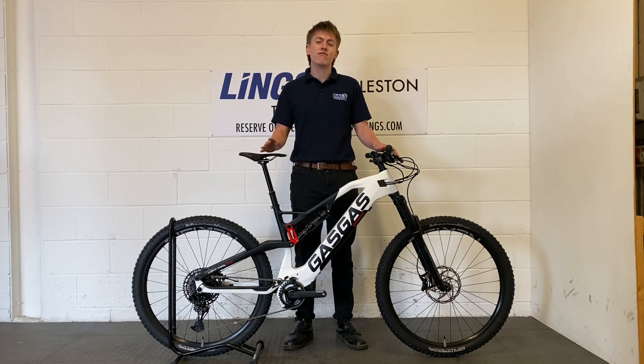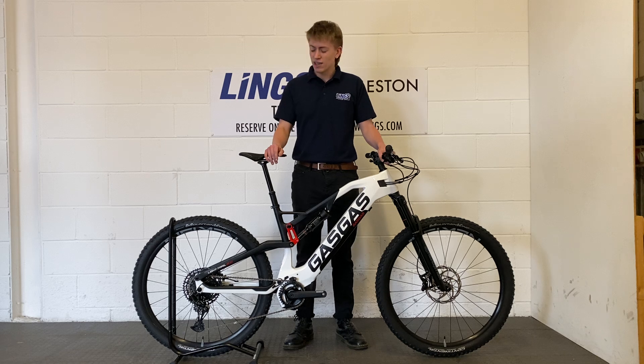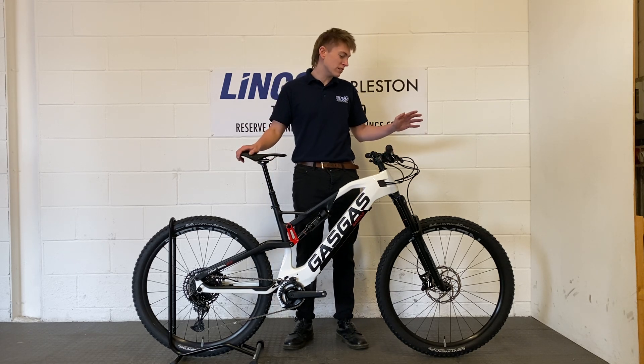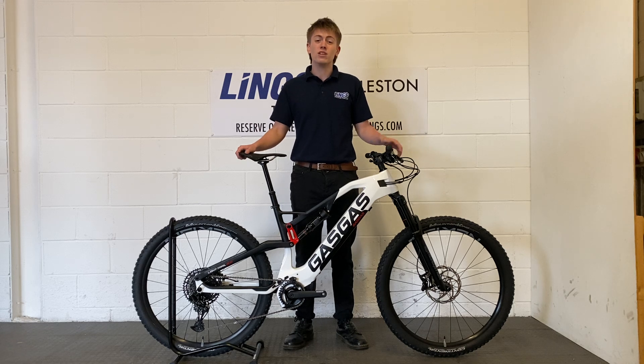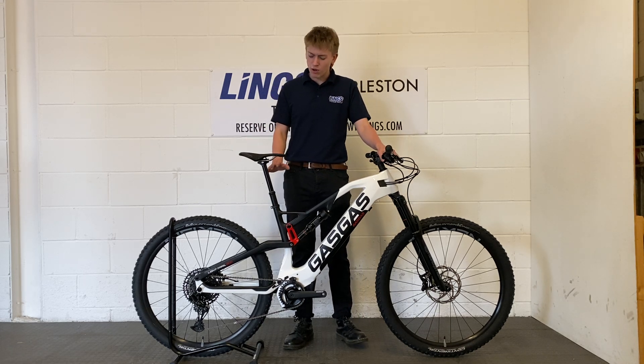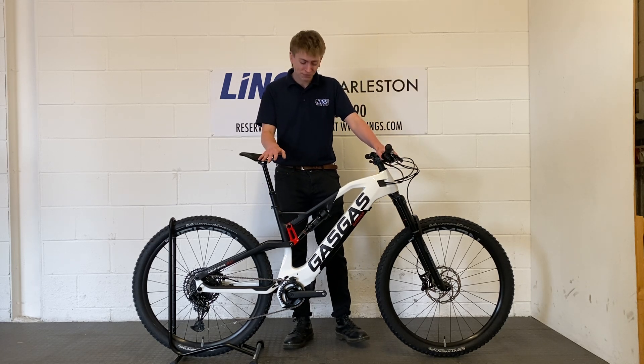Even the finishing kit on this thing is phenomenal. We've got lightweight alloy bar and stem from Race Face, we've got a carbon composite saddle from Selle Italia, we've even got these lightweight alloy wheels from Newman. This bike is just phenomenal. We've also got that dropper post so you can get the saddle out of the way when you're going downhill.